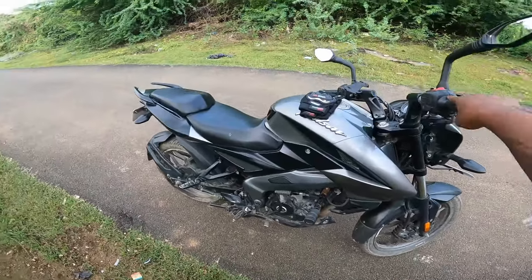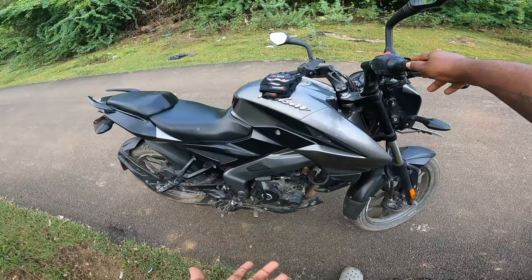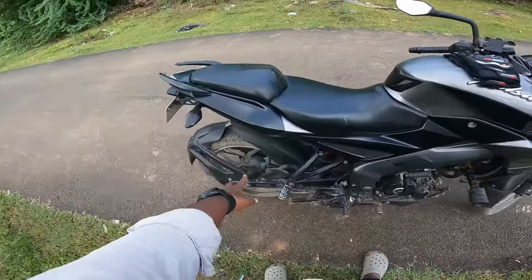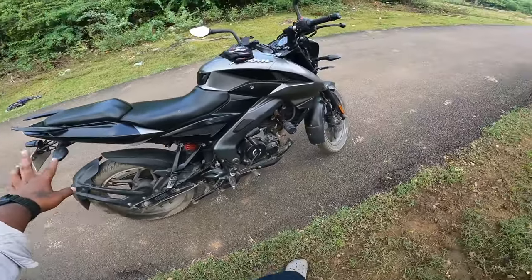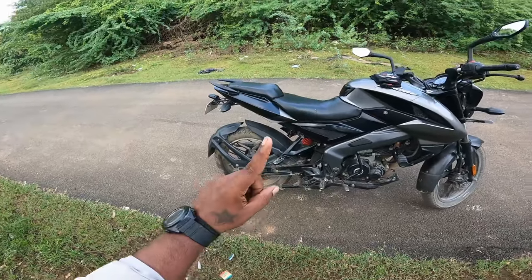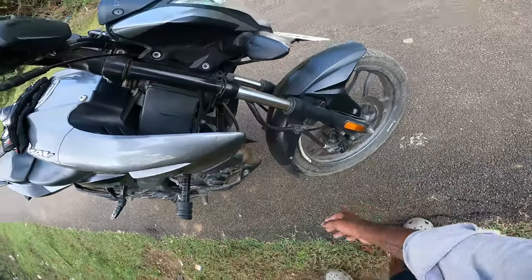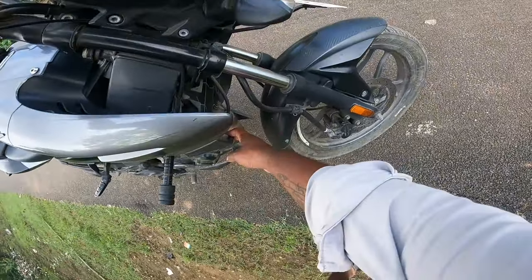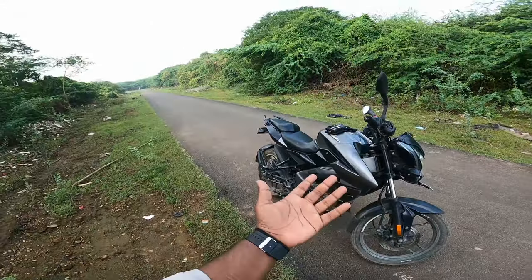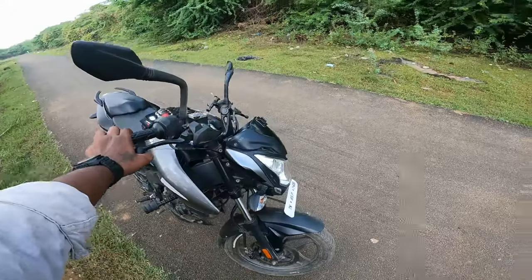The bike has good mileage. It is a lot of mileage. Looking at the NS 200, the front-back tires are good. It has a liquid cool engine.